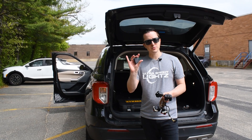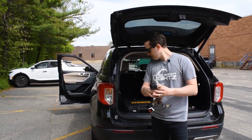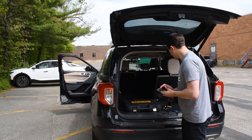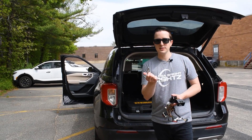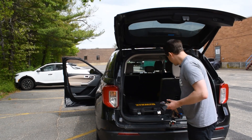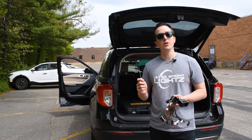Included in the box is the module, as well as the wiring harness, which has the BCM plugs on it, and the switch harness. What you're going to need, most likely depending upon your vehicle, is a 9/32nd socket. And a pick switch is always helpful to adjust the dip switches on the back, which we'll go over in a minute.